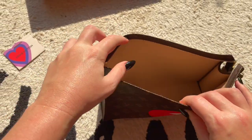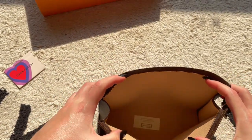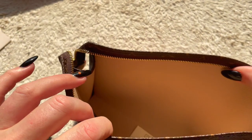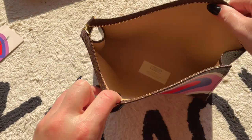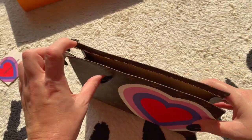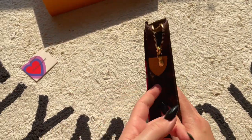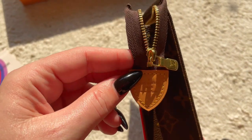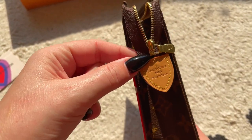Inside they have washable textile lining, as you can see in there. I'll turn around and show you the other side. You can see the Louis Vuitton card in the bottom of the bag. Here's a close-up of the zipper — it's the gold hardware with the Louis Vuitton Paris, made in Spain stamp.